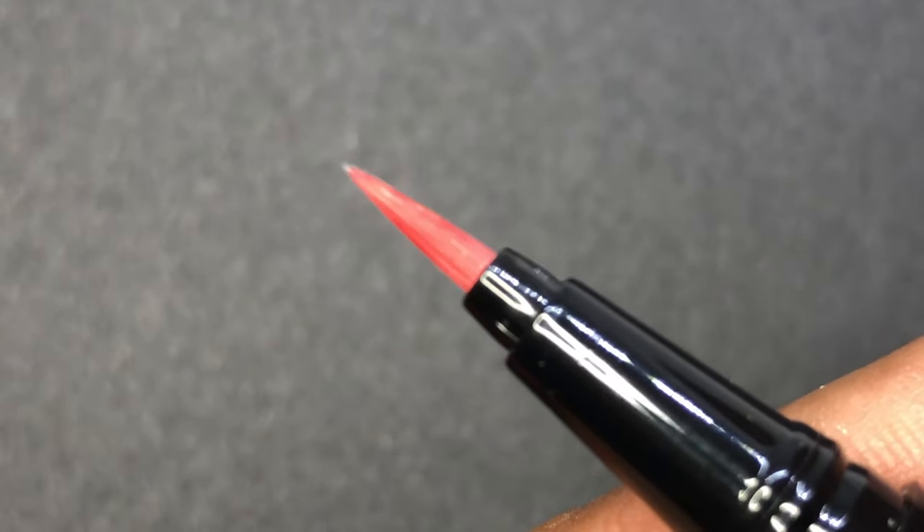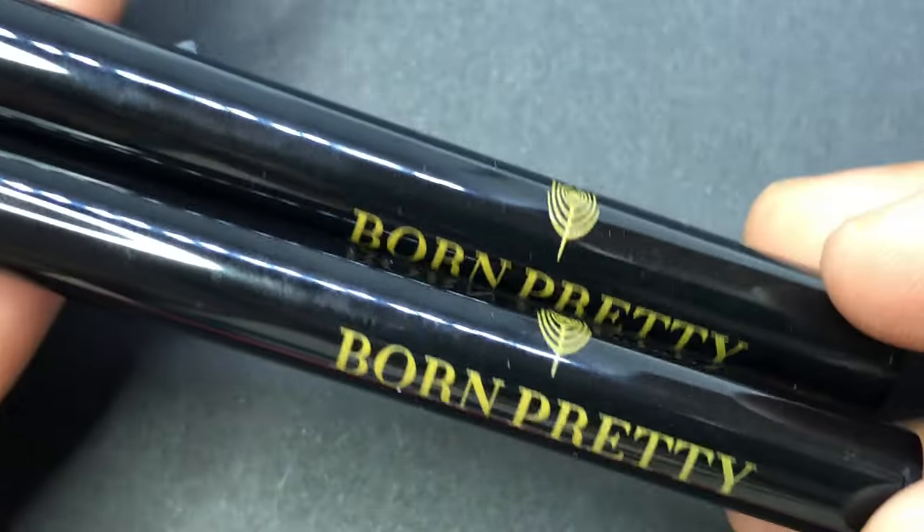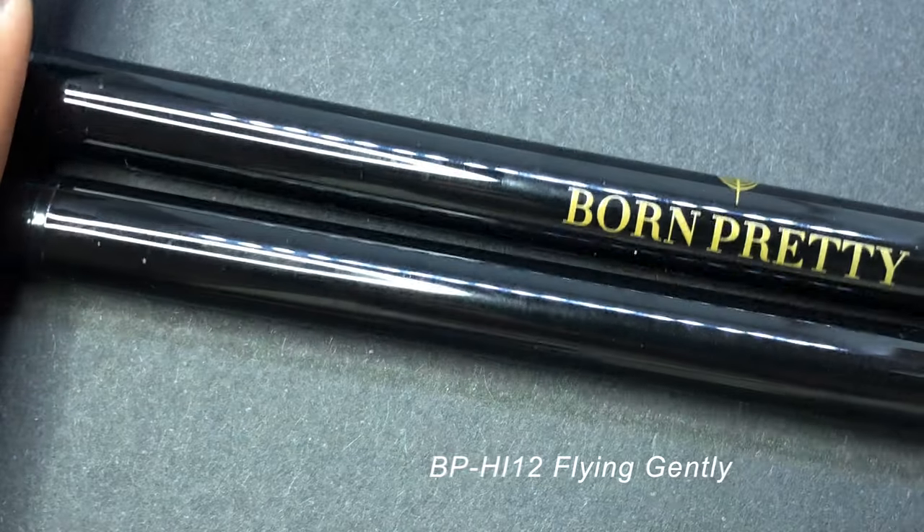I also wanted to highlight that when you close the pen, it may take 10 to 12 seconds for the ink to come out. Once the ink is out, you can start creating the nail art.